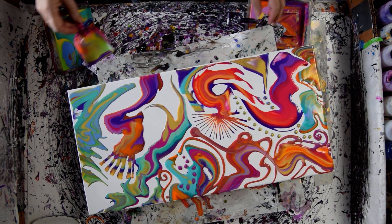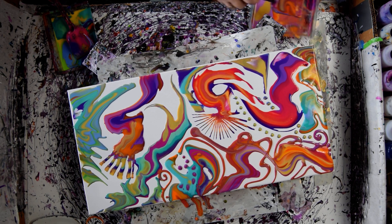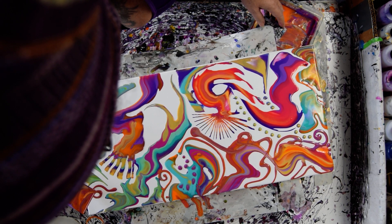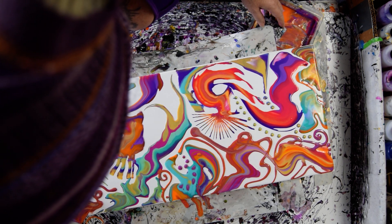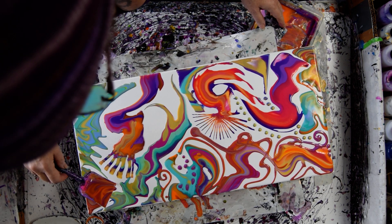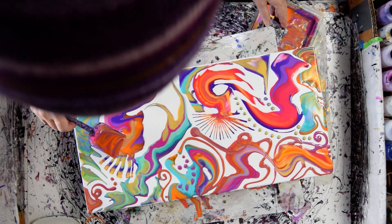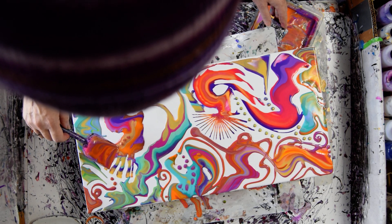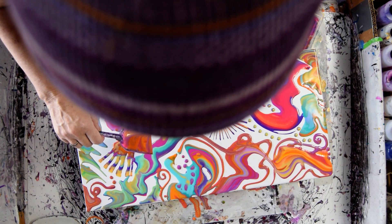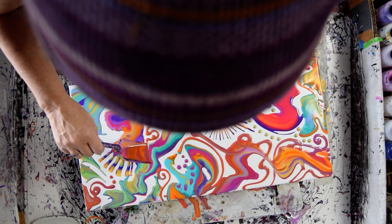Try not to go too crazy. I've got one little space left over there and I kind of want something red in it. Do I have any red left? It's a little orangey, but it still counts. Well, that was a mistake, but let's see if we can make it look like it belongs. It's not terrible.